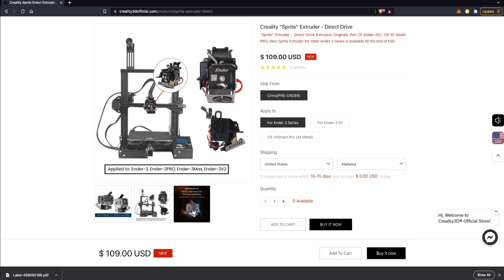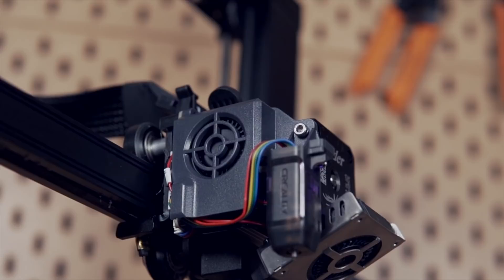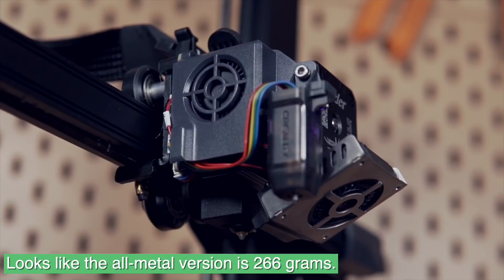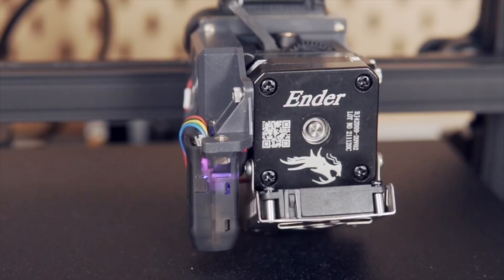It features the new Sprite extruder from Creality, which is by far the biggest advancement I've seen from Creality in the extrusion department ever. The Sprite extruder is a fairly compact and lightweight extruder weighing roughly 210 grams, has dual gears and a fairly short and constrained filament path. There's a compact stepper motor used with it and two fans — one for hot-end cooling and one for layer cooling. The Sprite comes standard with a PTFE-lined hot-end, which I'm a bit saddened about, but they did announce and release the Sprite Pro, which we'll talk about a little bit later on.